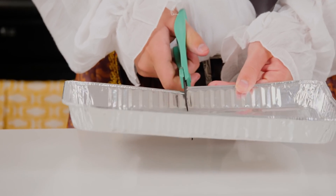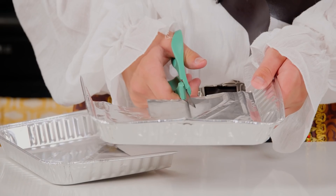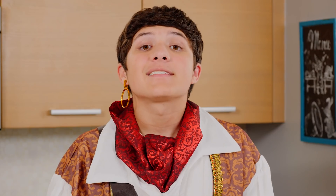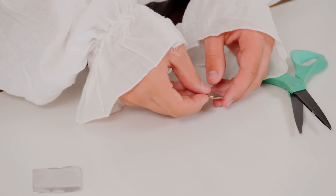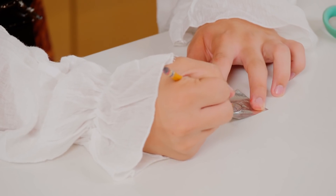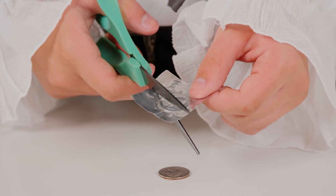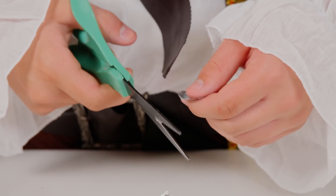Start with your scissors and aluminum pan and cut out a scrap piece of foil. Next, tape your quarter down on a table. Make sure the head side is face up. Put the scrap piece of foil over the quarter, then rub the foil with your pencil like this. The design of the quarter will get pressed into the foil. Once you've finished, carefully cut it out. You now have a fake quarter.